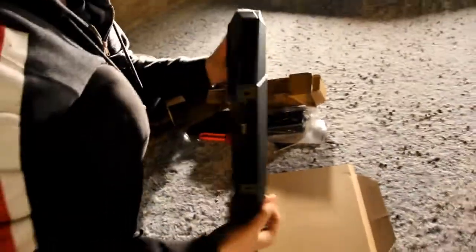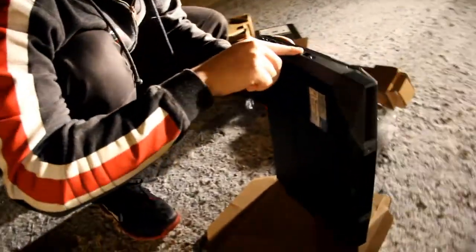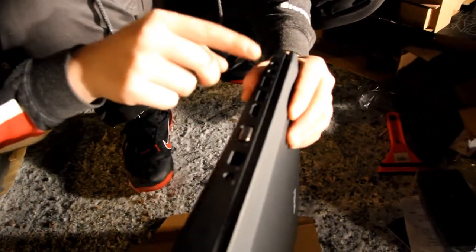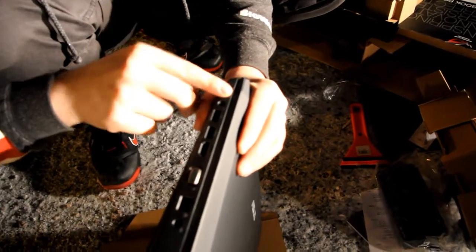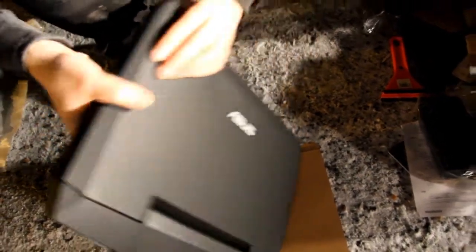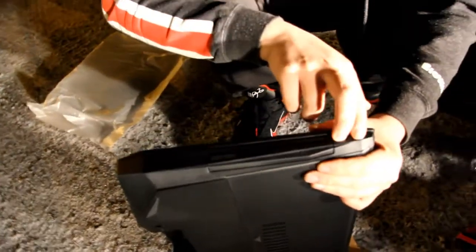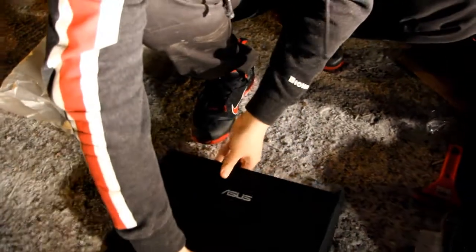For the sides of the notebook: here you have a VGA out, HDMI out, USB 3.0, USB 2.0, microphone in, and headphone out. And then there is your LAN adapter and your power source. Over here we have the DVD drive and two additional USB ports — they are USB 2.0 ports I assume since they are not labeled blue.